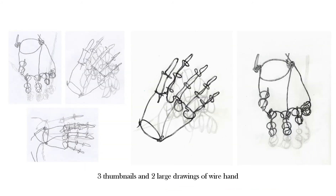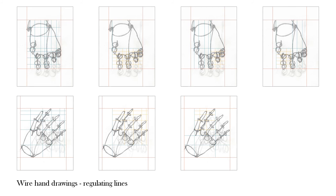We also drew the wire hand in thumbnails and full-size drawings, using value and including the shadows cast by the wire hand. Later, we added regulating lines to the drawings, which would later become the bases for the openings in the cladding. My lines initially crossed the entire composition, and then they were narrowed down to emphasize one part of it.